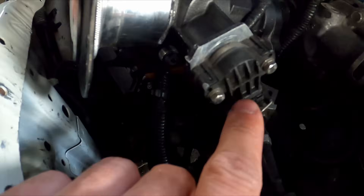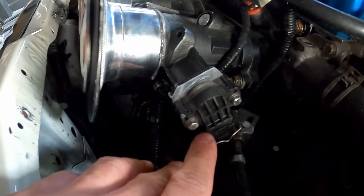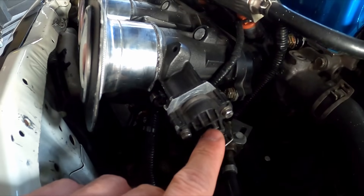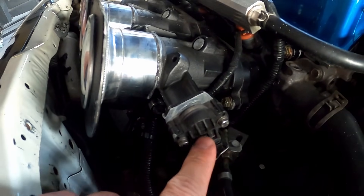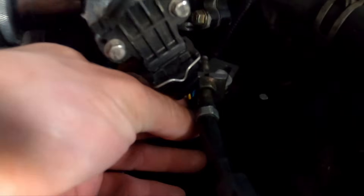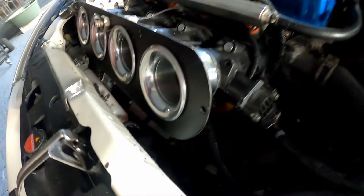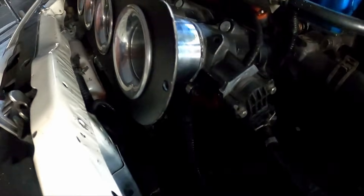The BMW E92 TPS is very complicated — it has seven wires, so that's a no-go. We went with a BMW E36 TPS instead — doesn't have to be a specific model, 318, 320, 325, the TPS comes off those. It's a three-wire sensor, it's easy to wire in. You can see the three wires there.